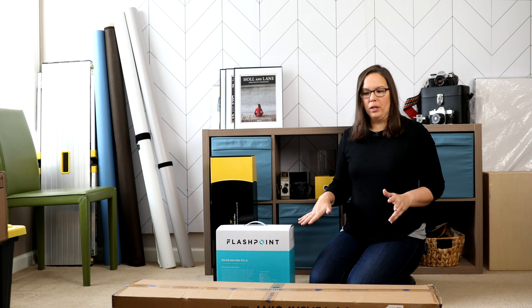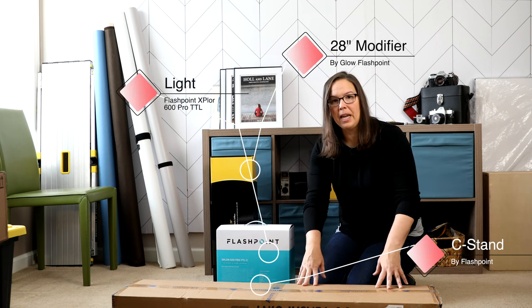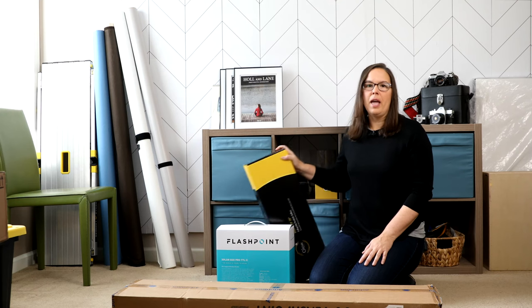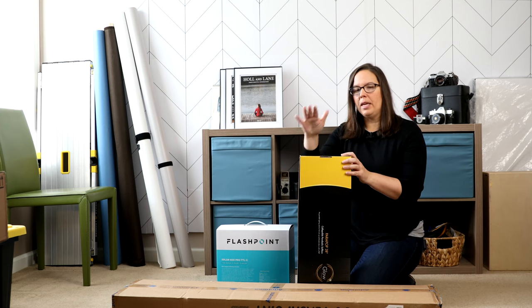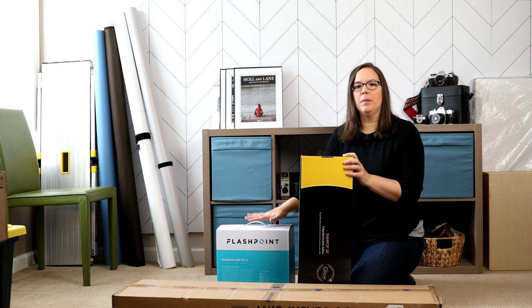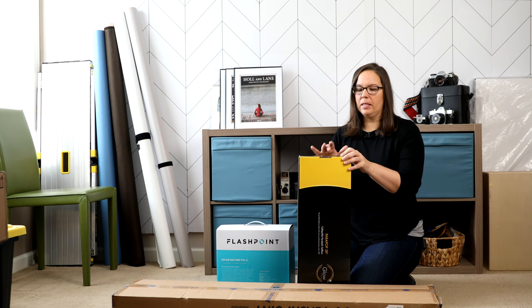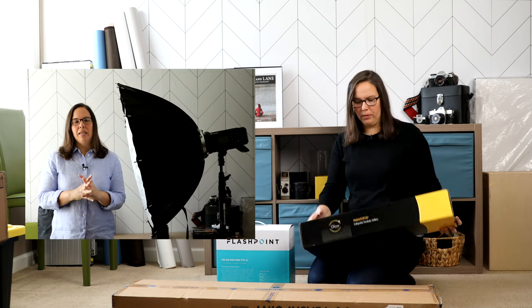So with this bundle, I received the light, which is here. I have the C-stand and we have the modifier. This modifier, if you had seen my last video — the Glow system, that's Flashpoint, so it's kind of in the family — the light itself has a Bowens mount. So you don't have to use these modifiers, but it came with the kit. This is a 28 inch versus the 38 inch I showed you in that previous video.